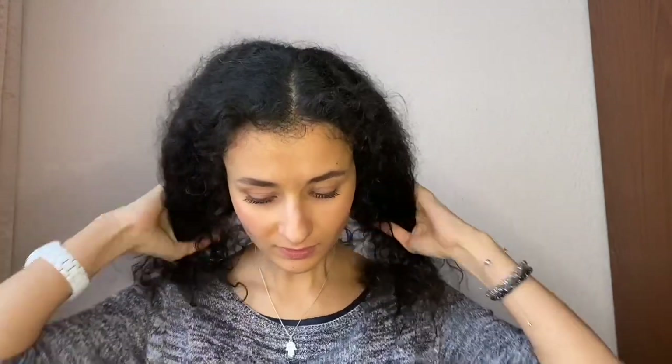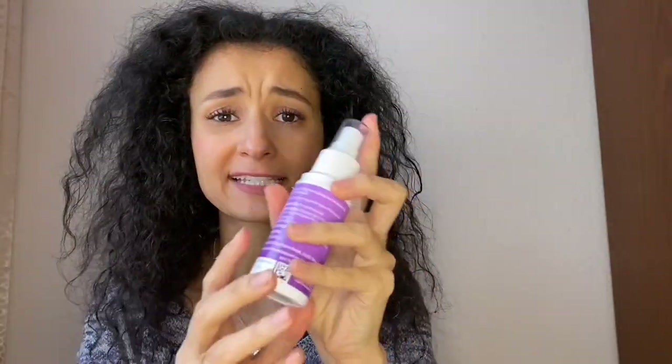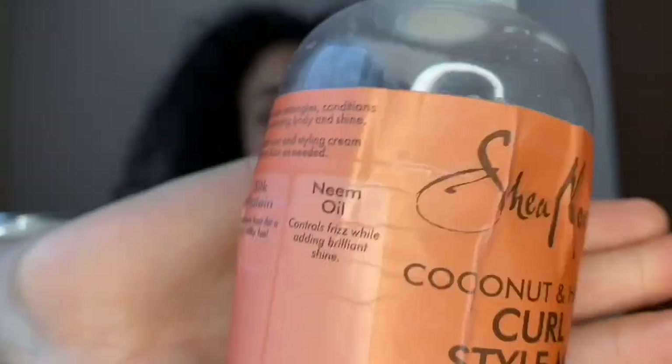Before we start, I need to wash my hair because it should be really wet while using it. I'm back — I washed my hair. It's getting a little bit dry, but I have a spray bottle with just water. We also need a leave-in conditioner. I use my favorite one from Shea Moisture — it really moisturizes and defines your hair. I can really recommend this product line.